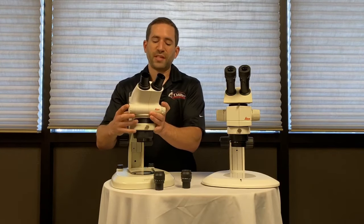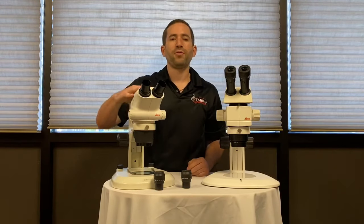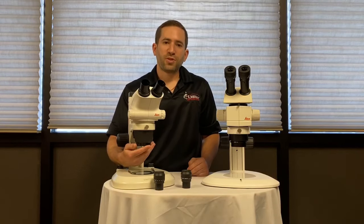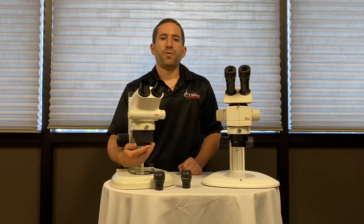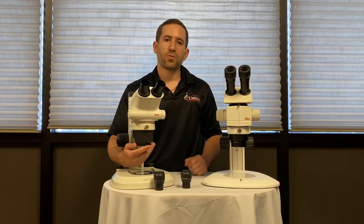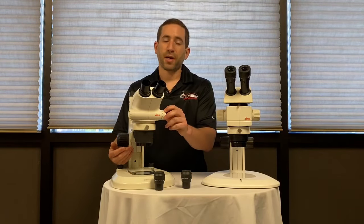The only way to increase or decrease magnification on a Greenough style stereo microscope is by introducing an auxiliary lens to the bottom of the microscope. When you introduce a half-x lens, for instance, it's going to increase the working distance but it's going to lower the magnification of the entire microscope itself.